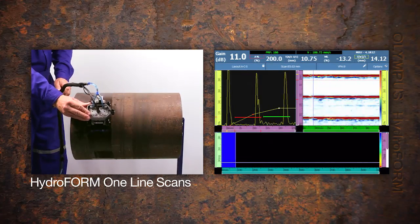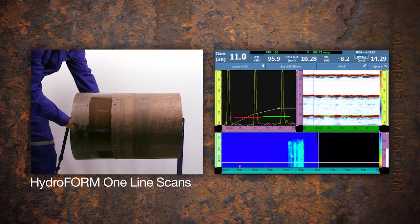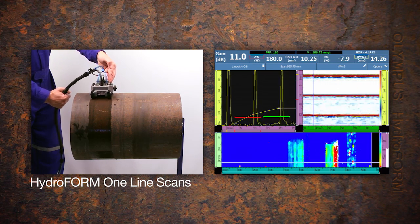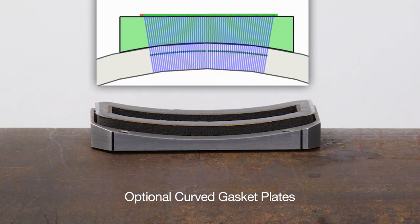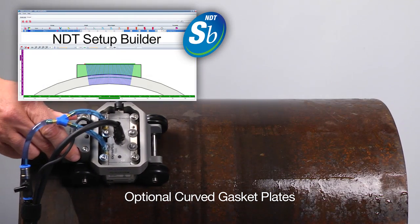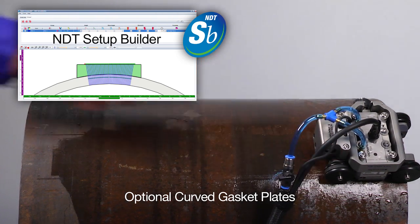The Hydroform, used alone without a scanner, allows one-line scans or raster scans with the clicker or by pre-setting the index axes for each new line. Data is acquired and the C-scan is populated up to the maximum speed displayed in the OmniScan header. Use of two optional curved gasket plates allows acquisitions on the longitudinal axis of a pipe from 12 to 20 inch diameter and requires a focal law import for the phased array configuration.